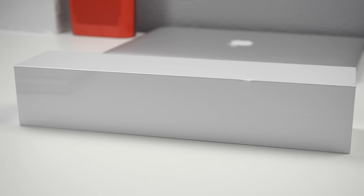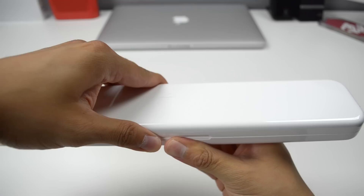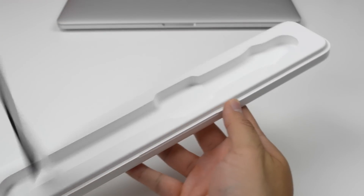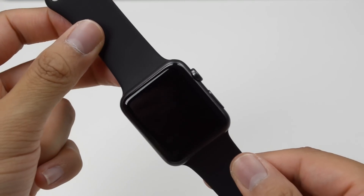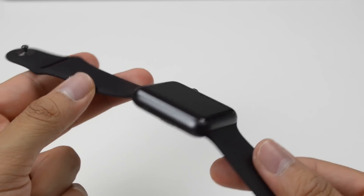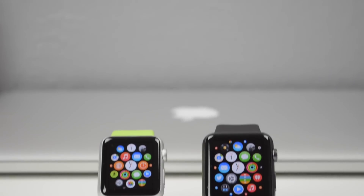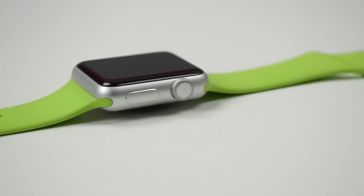If you want to see a full unboxing and setup, I'll leave a link down below in the description to a video covering just that on the Apple Watch Sport. Both of these are going to be identical with the same hardware, including the ion-X glass which is also found on your iPhone 6 and 6 Plus. The only difference is going to be the color and, of course, the size.